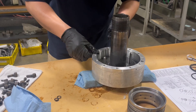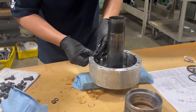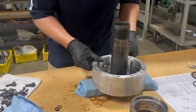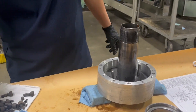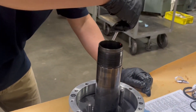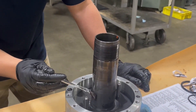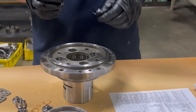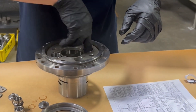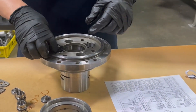O-rings can then be installed into the cylinder chamber as shown. O-rings are then installed into the holes in the rotary valve as shown.